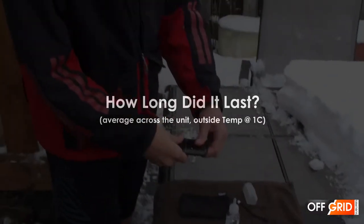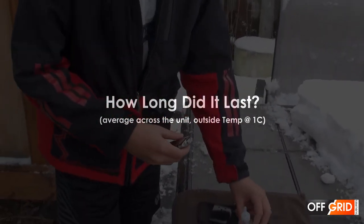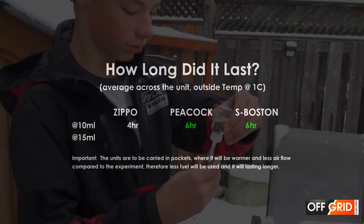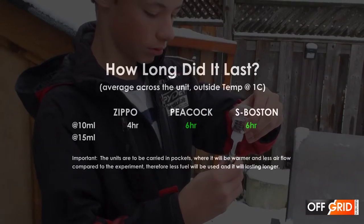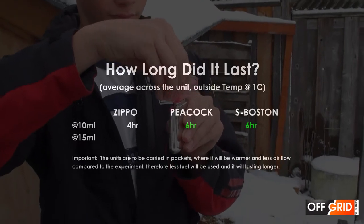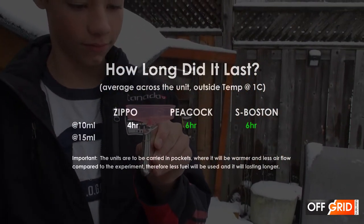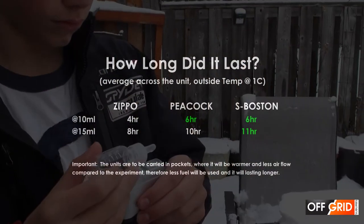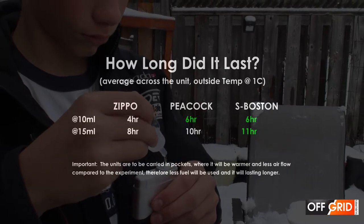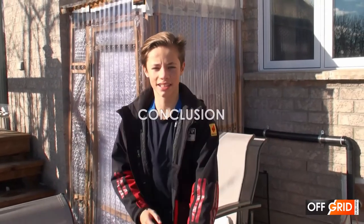We filled it up to 10 mls to see how long it lasted. The Zippo lasted four hours, the Peacock lasted six hours, and the S-Boston lasted six hours as well. Then we filled it to 15 mls — that's the maximum for the Zippo — and the Zippo went for eight hours, the Peacock went for 10 hours, and the S-Boston went for 11 hours.